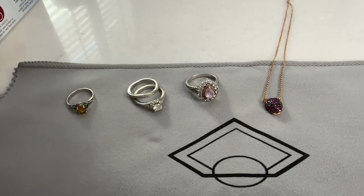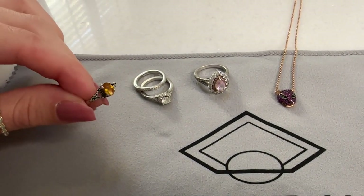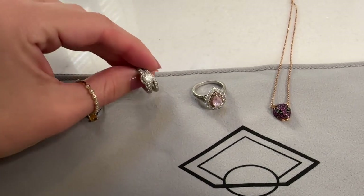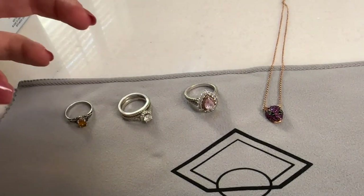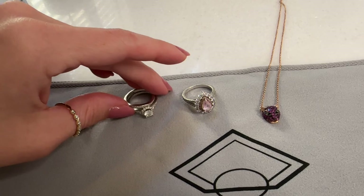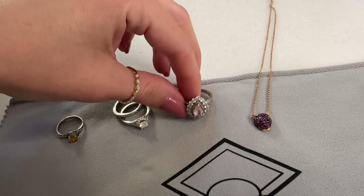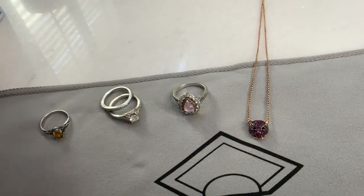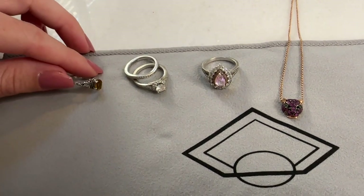These are the four pieces of jewelry I'm going to be cleaning today. I have this sterling silver and citrine ring — this is going to be the easiest. Then I have my wedding ring. They don't look like they're dirty, but they've kind of lost their luster — they're not as shiny or vibrant anymore. I also have my pink sapphire and diamond cocktail ring, and then my Ruby Panther necklace. I'm going to show you how I clean each of them.